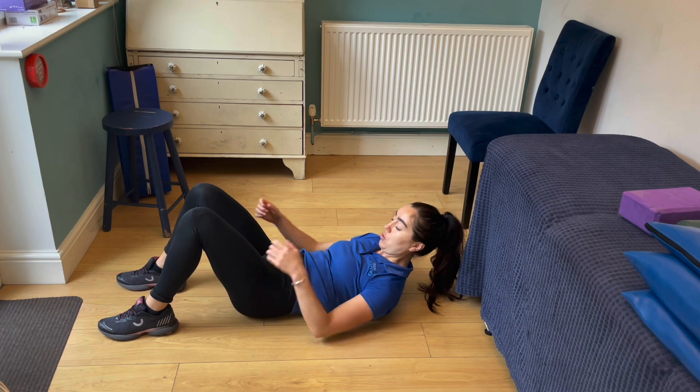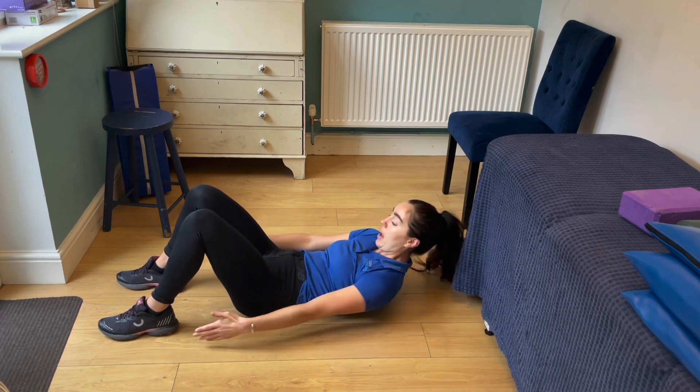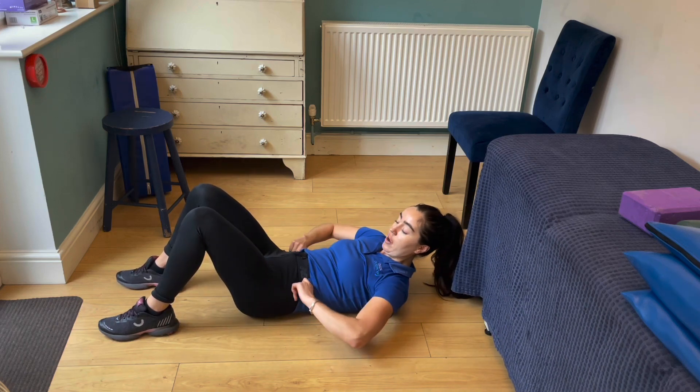You are going to reach to touch your heels. You can do this at this tempo and you will feel this at the side of your tummy like so.